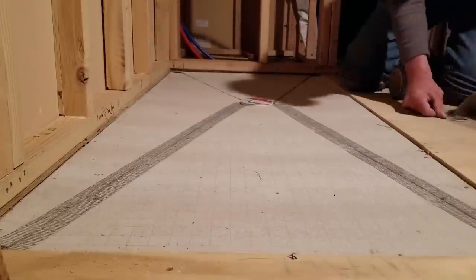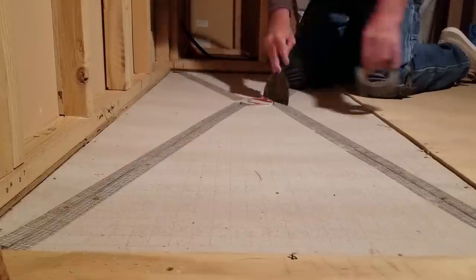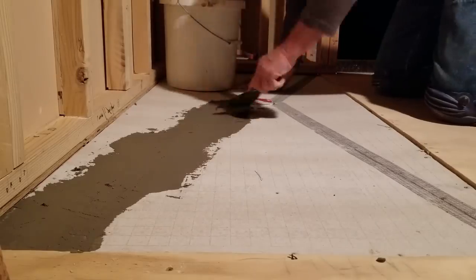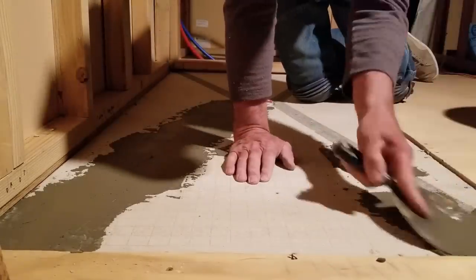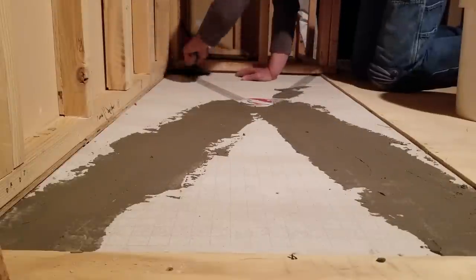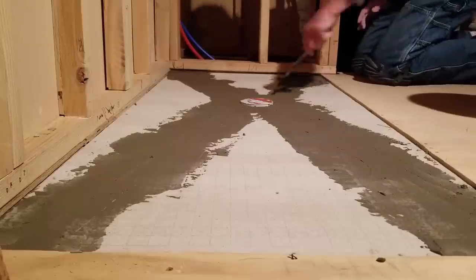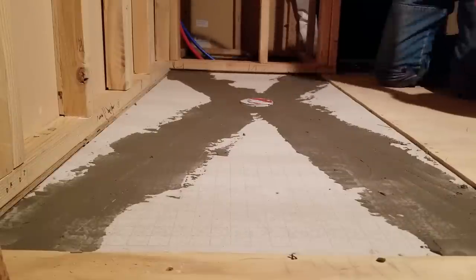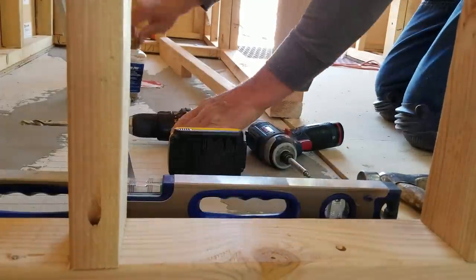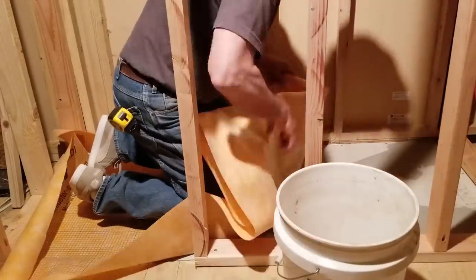The slope is pretty evident from this angle, and now I'm adding fiberglass tape and a layer of thinset to the joints to help reduce the chance of cracking at these joints. With a pretty large shower floor surface and no curbing, it's important that the floor drains well. When the tile floor is complete, the waterproof wall covering will overlay the shower floor, so when water runs down that surface and hits the floor it should be on its way to the drain.